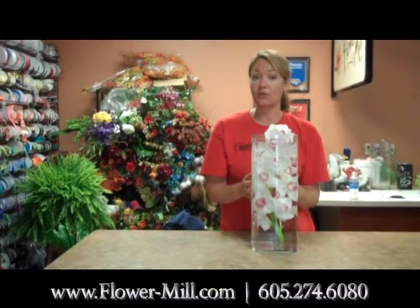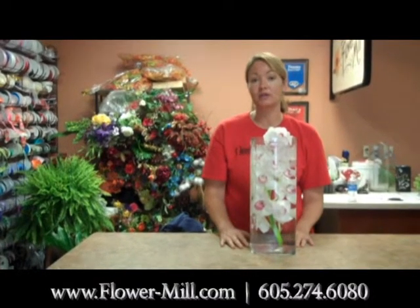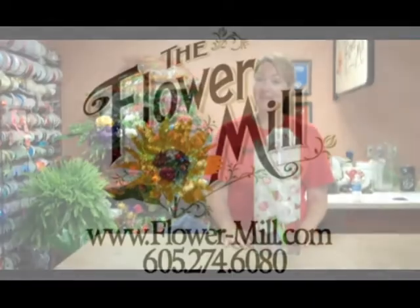For all your floral and decorating needs, call the Flower Mill at 274-6080. Thanks!